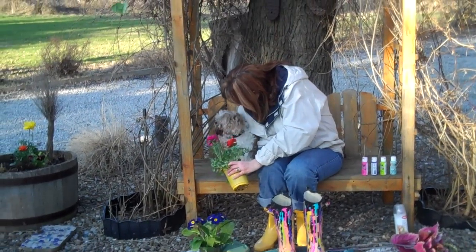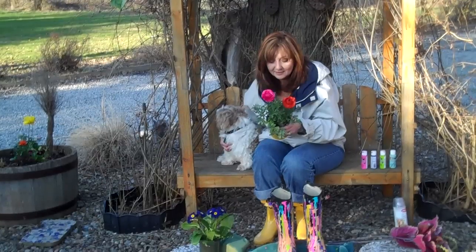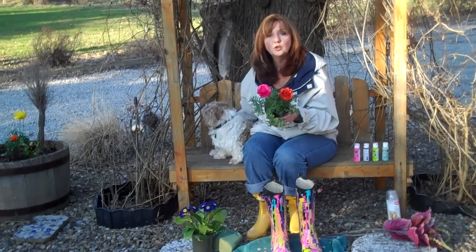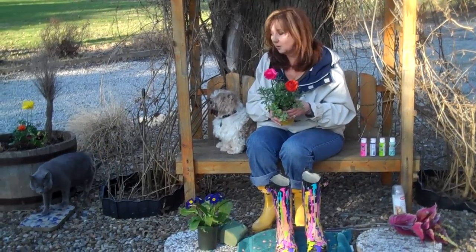Hey, smell this! It smells really pretty. No, it doesn't really have a smell, but it sure is pretty, isn't it? It's called a Ranunculus. It's an annual from Petiti Garden Center. They like the cool weather, like the pansies and the violas.